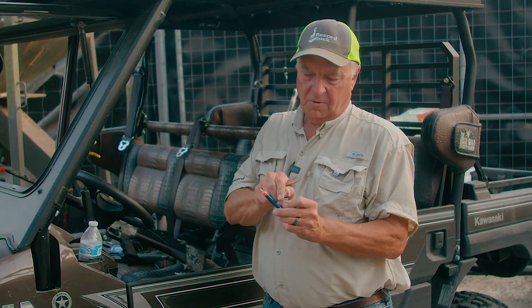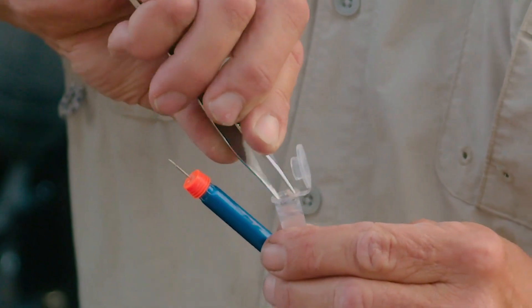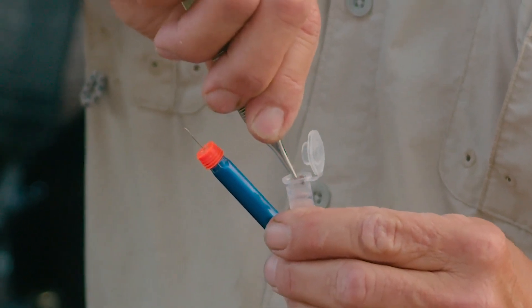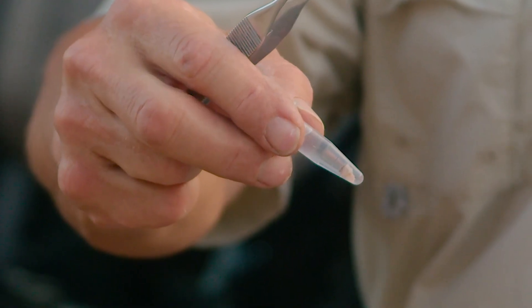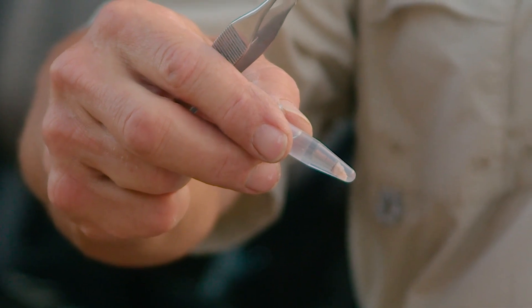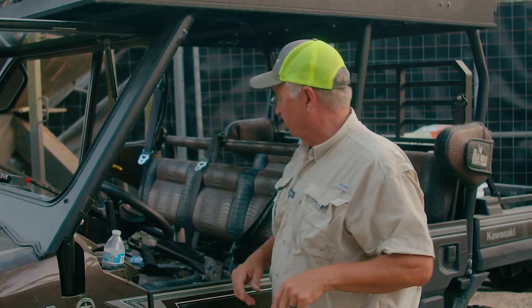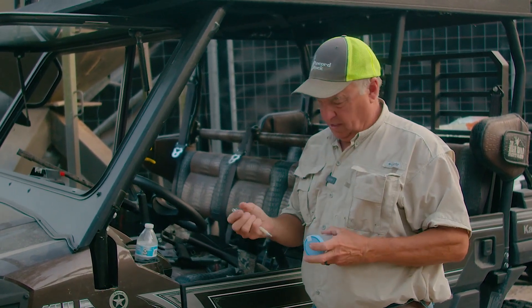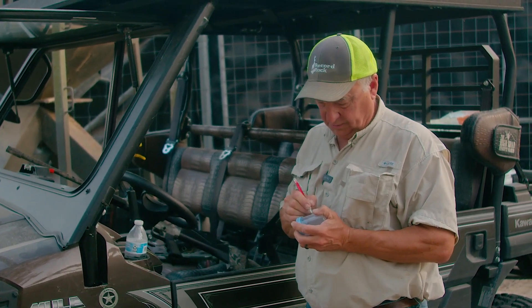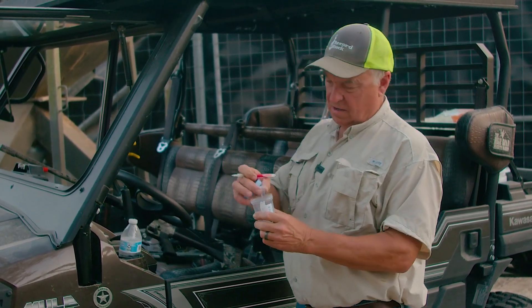Now we're going to open our little vial and take that small sample of deer hide and put it in the alcohol. Take a look at that — that little sample of deer hide will give us so much incredible information. This is the DNA dart you'll find available on the NewDart website. NewDart makes the remote drug delivery devices that virtually every deer farmer in the country is using. Now I'm going to make a note on a big specimen bottle of the deer's unique number, and put the vial inside here so I won't lose it.